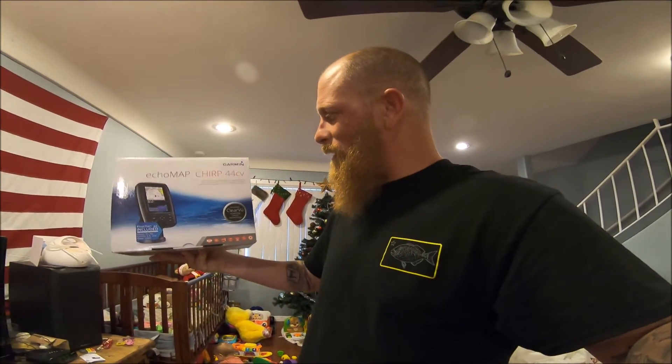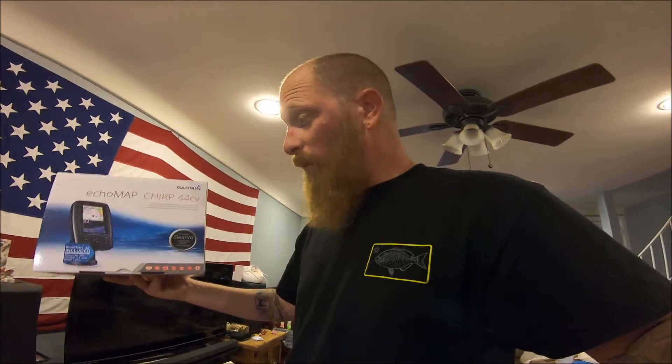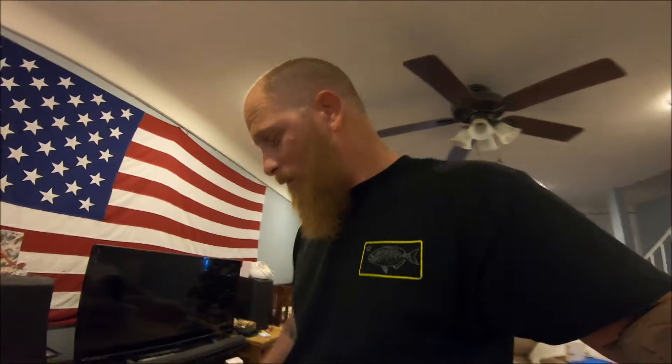I guess my family really likes me being out in the water because that's pretty much what my family does. I fish a lot and the wife loves it because I tell her I can either be fishing or at a bar — you choose. So she says all right, buy whatever fishing gear you need. But this is a gift from my cousin — thank you very much man, love you. You're a brother to me, not a cousin. So I installed it on my kayak this morning.